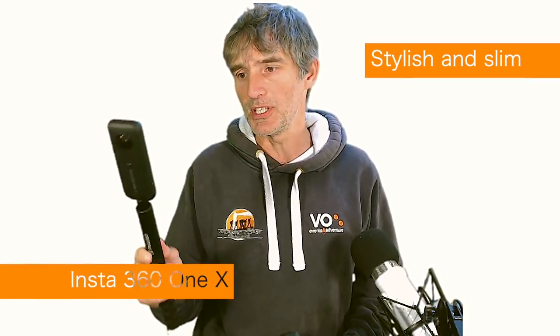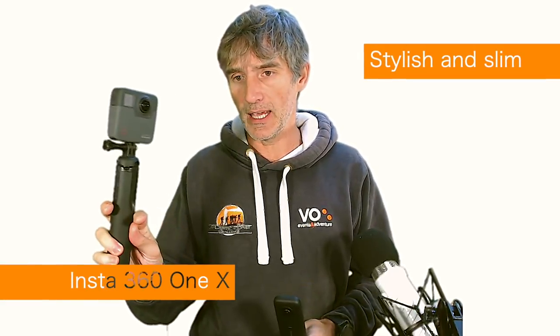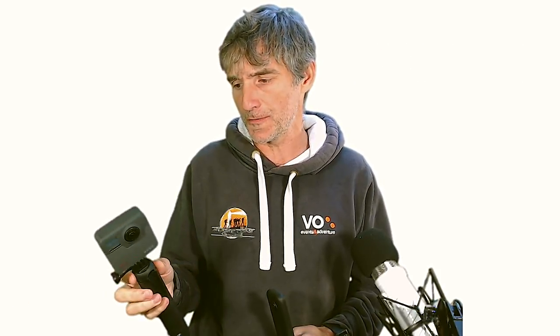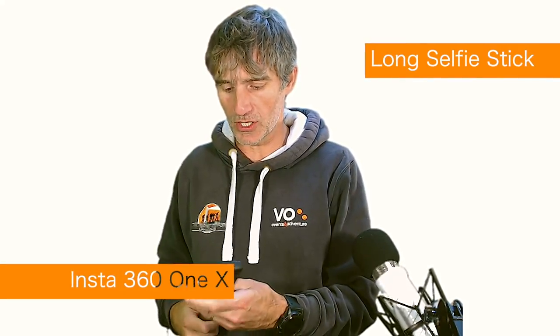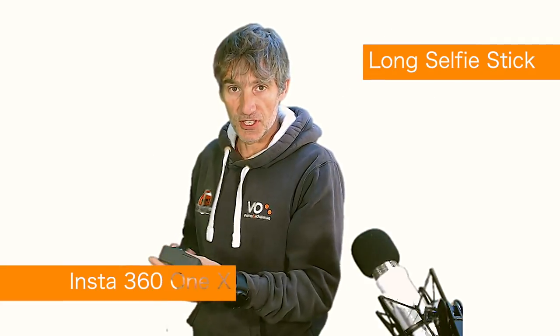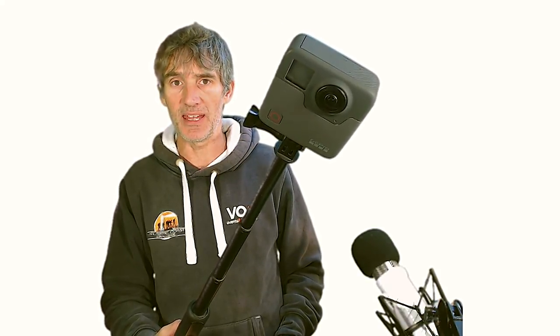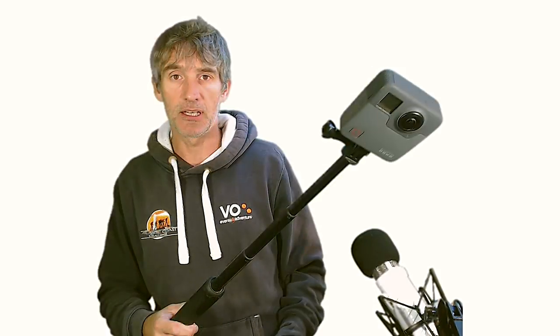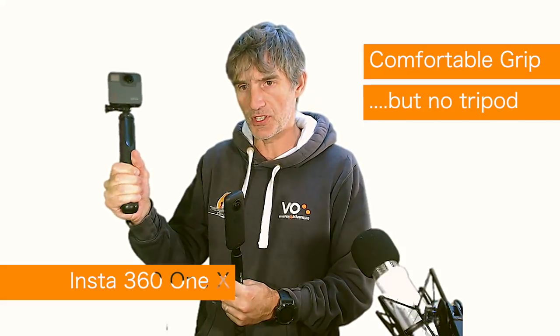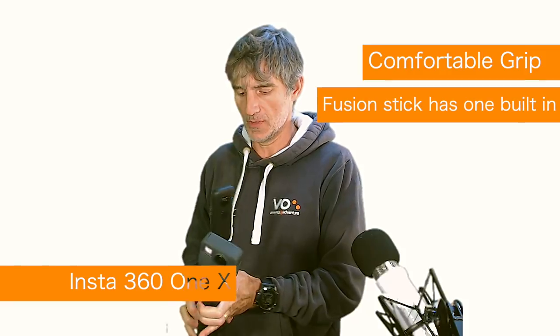I like the look of it — it's slim, which is important. The Fusion is pretty thick and bulky, quite difficult to fit in my backpack when it's packed. I also like that the selfie stick is long. This is the selfie stick for the Fusion — you can see it is much shorter. I hadn't really considered the length of the selfie stick to be a big issue, but you could have more possibility for interesting shots given the extra length on the One X. I like the grip — it's comfortable, not too fat, much thinner and easier to hold.